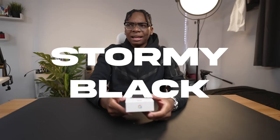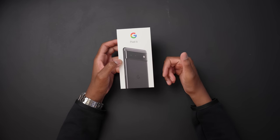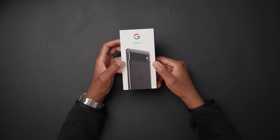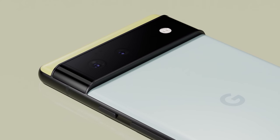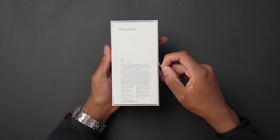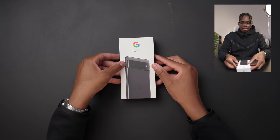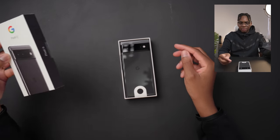It also comes in two other colorways. The only thing I know so far is that this camera bump looks crazy — Google's calling it the camera bar, and it has a 50 megapixel camera. So let's unbox it.